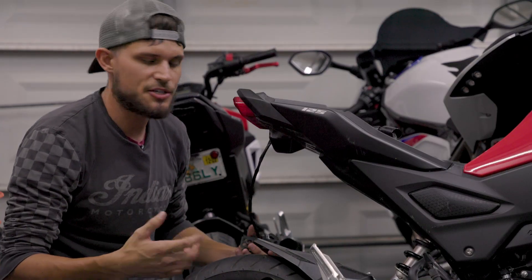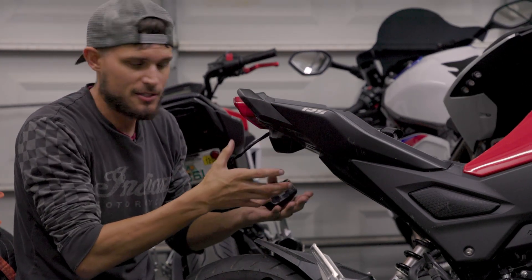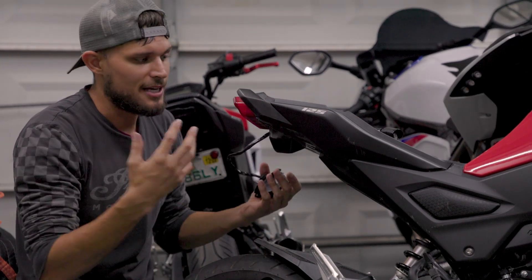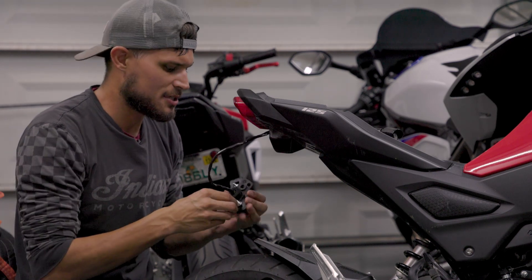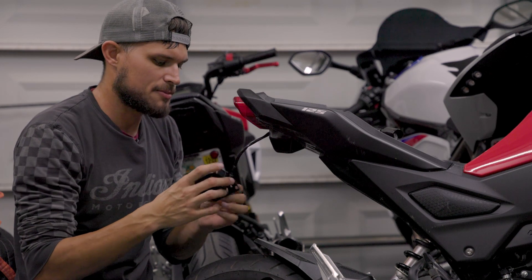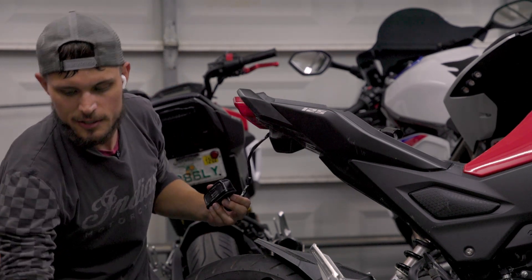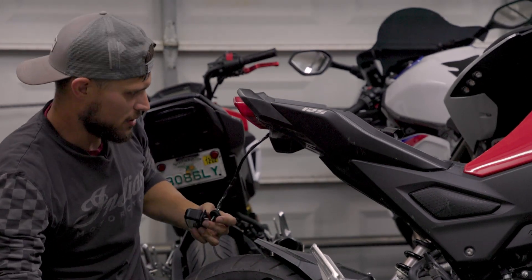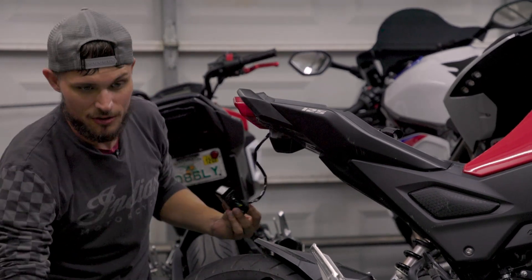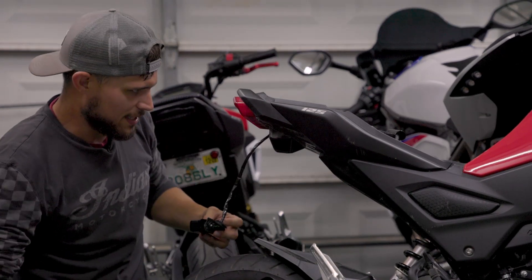For most of you, you're not going to have everything taken off yet — you're still going to have your stock fender on the bike, so you'll have to remove that first. But it's really simple; it's really only four bolts and everything kind of falls out. I still have the stock license plate light sitting here, which we're going to be putting onto the Kemimoto license plate holder. Everything takes all the stock stuff — same blinkers, same license plate light, everything.